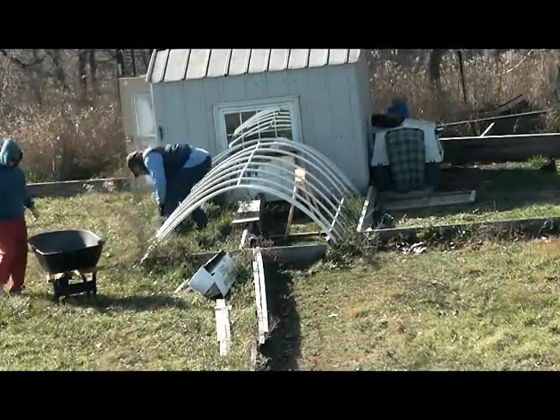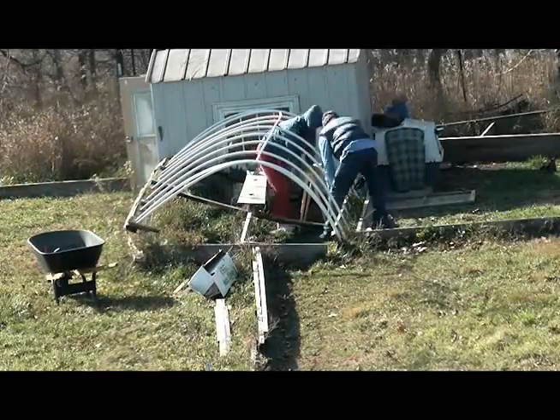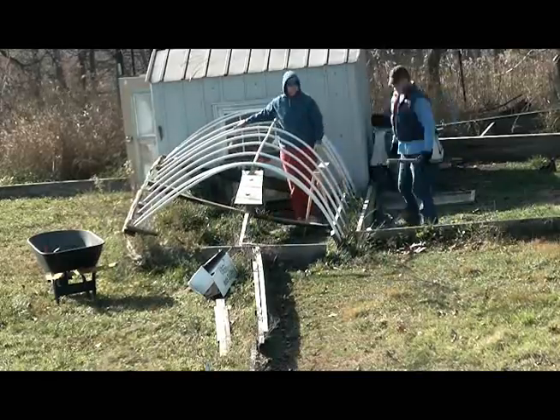This is us putting our plastic on our tortoise greenhouses. Right here we're kind of picking up the greenhouse, putting it on the sawhorse so we can get it up, put plastic on it, and tuck it underneath and make it airtight for the winter.